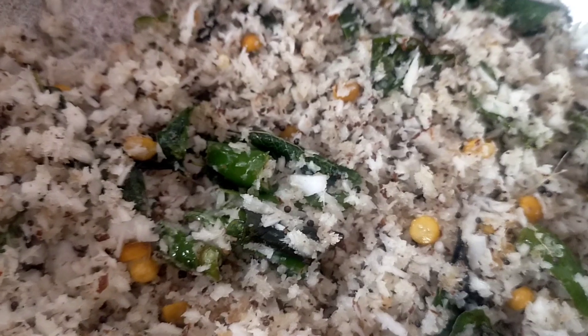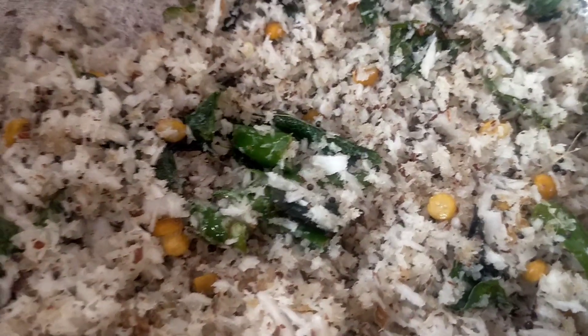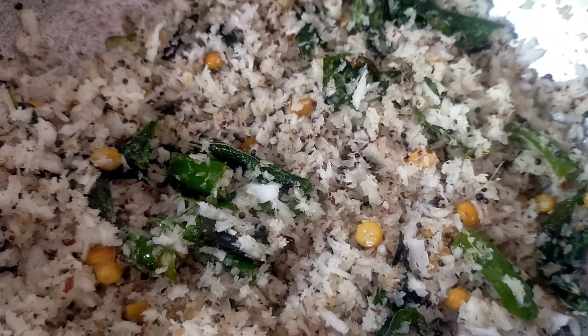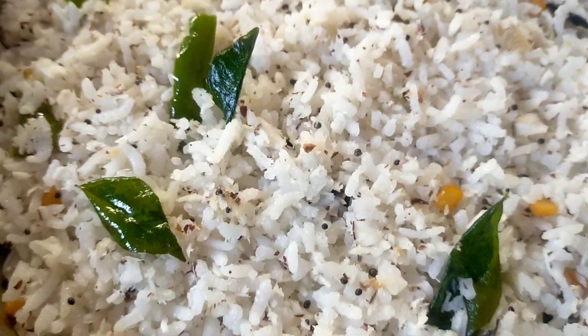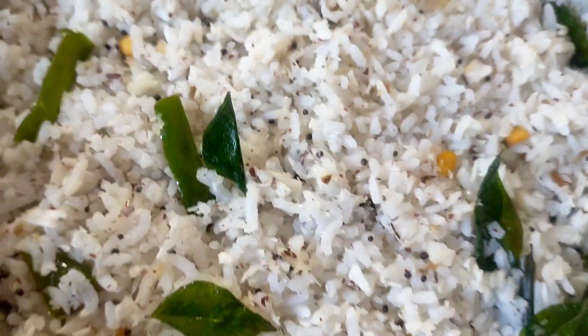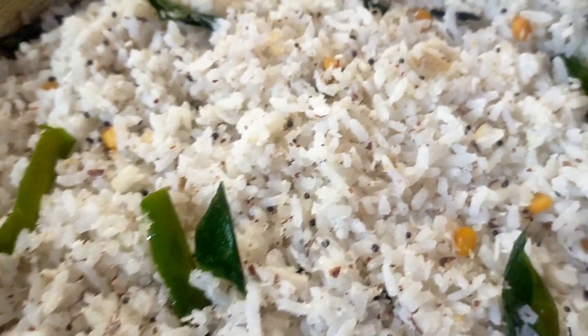I am going to use my coconut oil and make a taste of coconut oil. Now we are going to use the coconut oil and we will try to help with it. The recipe is very easy. This recipe is a recipe for the coconut oil.